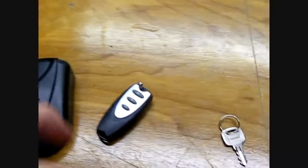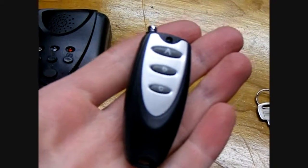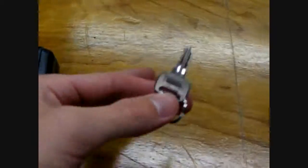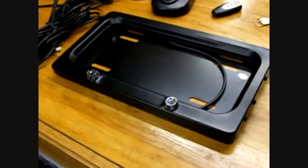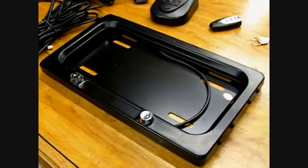It also comes with a keychain remote that goes up to about 50 feet or so, and it has the same buttons — A, B, and both. It also comes with a lock key, which you can use to lock both of these so nobody will steal your plate or the frame itself. We'll do a little demonstration video just to show you how it goes up and down and the light illuminations and buttons.